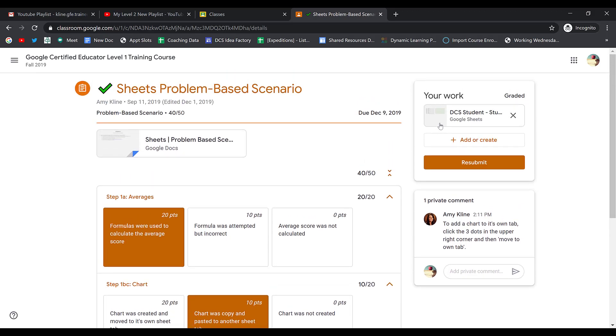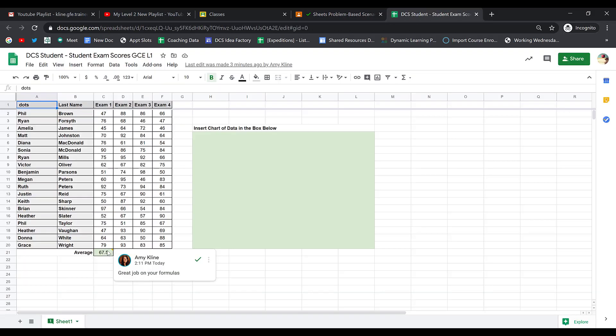You also always want to open up any attached work to see if your teacher left a comment. When I open up my spreadsheet, I see that my teacher left a comment commenting on my formulas.